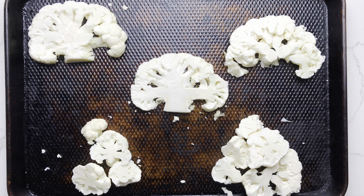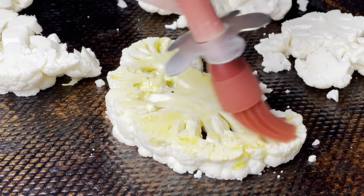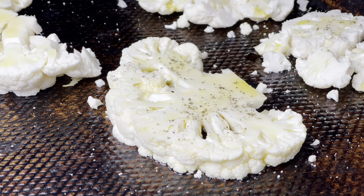Arrange the cauliflower slabs and pieces on a rimmed baking sheet, then brush with olive oil and season with salt and pepper.